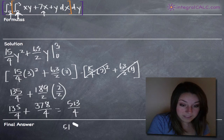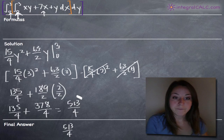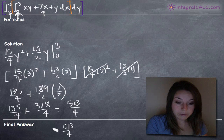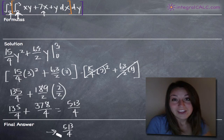So that's it — 513 fourths is our final answer. To recap: we took the integral with respect to x, plugged in our inner limits of integration 0 to 3, simplified as much as we could, then took the integral with respect to y, evaluated again on those outer limits of integration, and were able to simplify to our final answer of 513 over 4. I hope that video helped you guys and I'll see you in the next one.